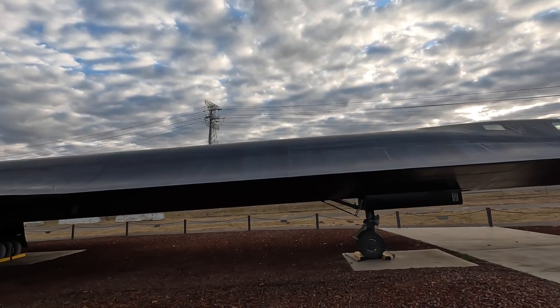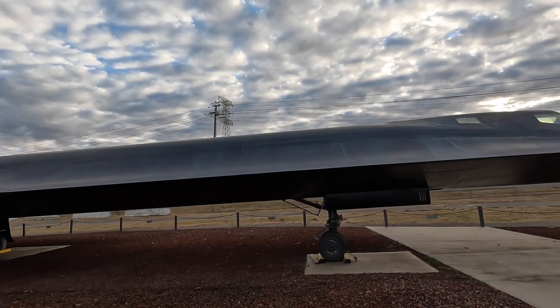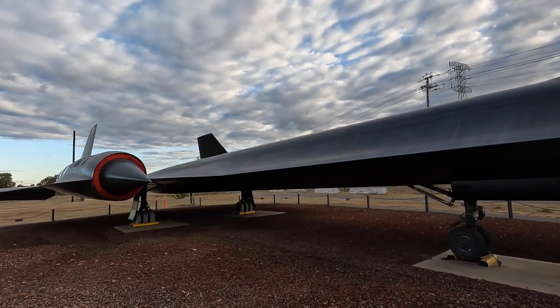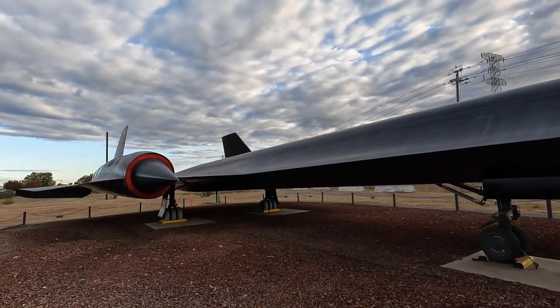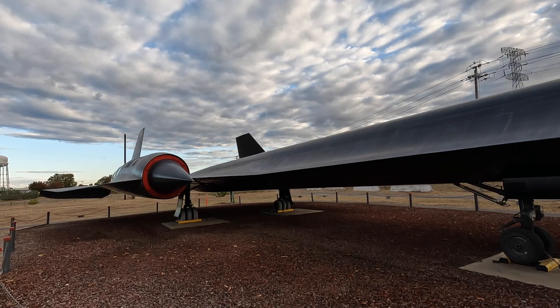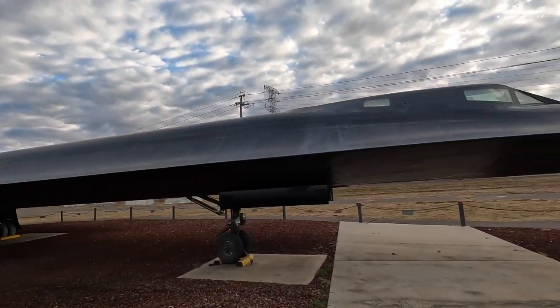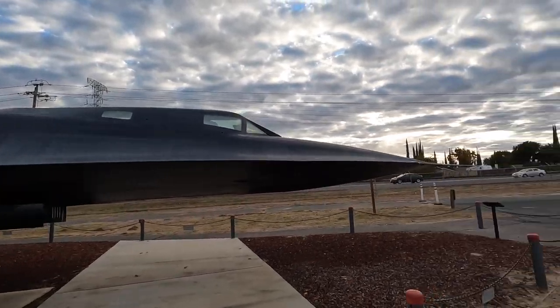The fuselage length is mostly because the fuel tanks needed a lot of fuel — it couldn't carry any external fuel, though actually it could, but they didn't. They've mounted all kinds of different things on these. They flew them for over 30 years.